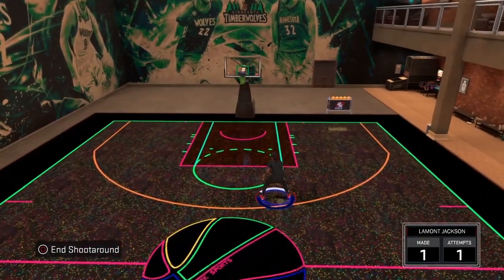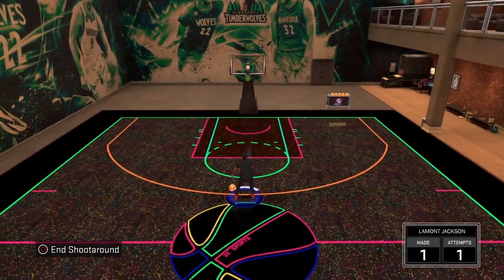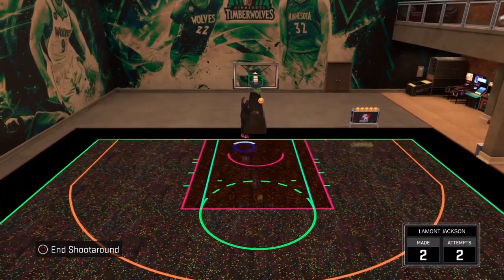To do the rhythm dribble to Kemba Walker, it's right analog up on the analog stick. You're not pressing R2 on anything — it's just all Kyrie and Kemba. That's the combo. That's how you cheese people.